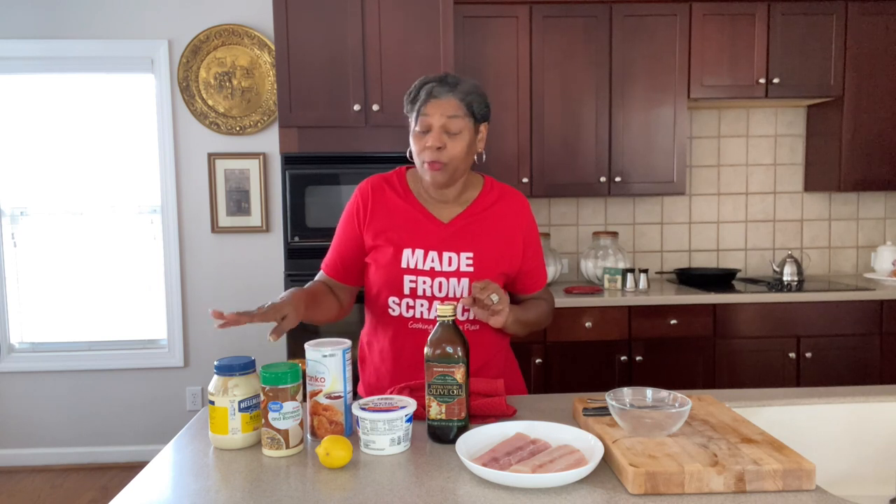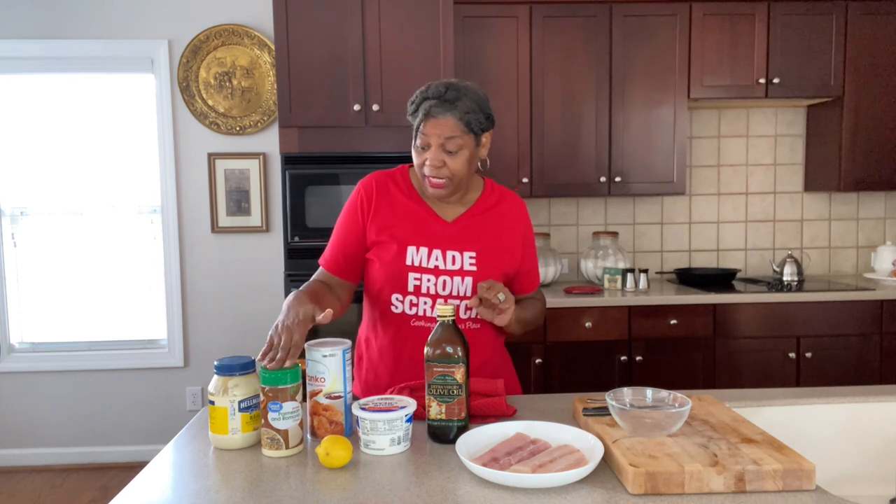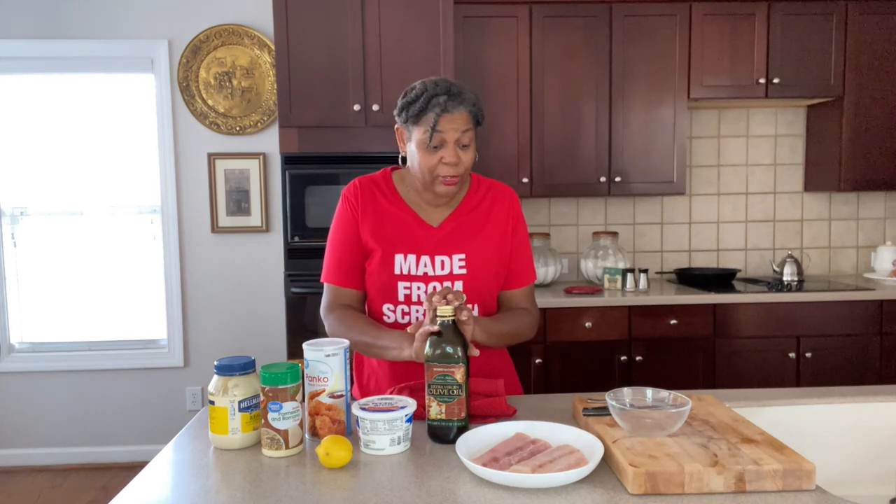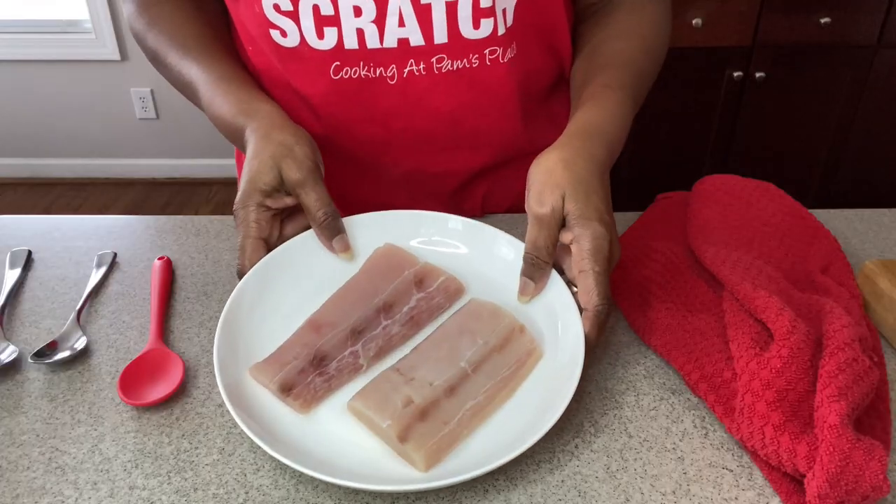Today this baked fish is mahi-mahi and it is going to be amazing. I have a few main ingredients and a few more we'll get to as we go along. It's quick and easy — we've got mayo, parmesan cheese, bread crumbs, sour cream, lemon, and olive oil. Let's get started!